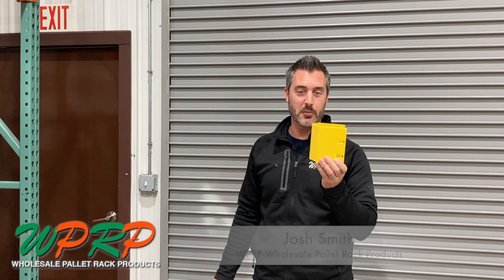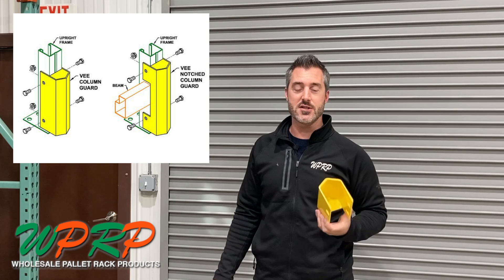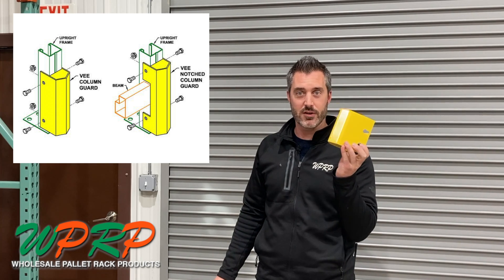I'm Josh Smith and this is your 'Would You Like Fries With That' 60-second video. Today we're going to be talking about this little bullnose protector, which is offered by Ridge Rack. It's a unique design and it's great for applications where you've got tight spaces and you've got reach trucks.